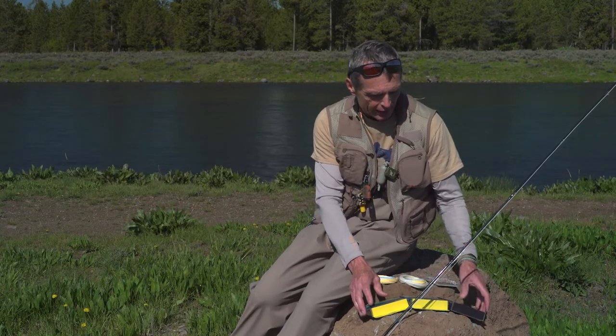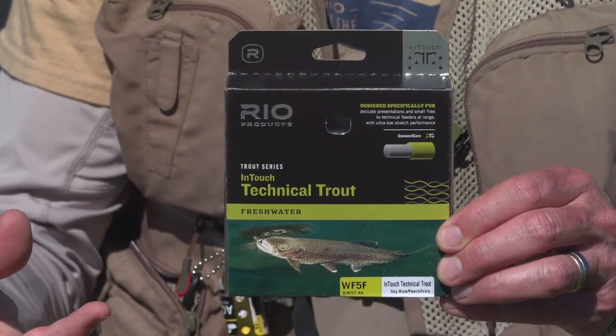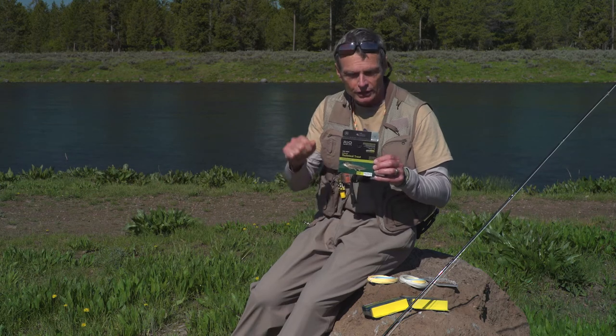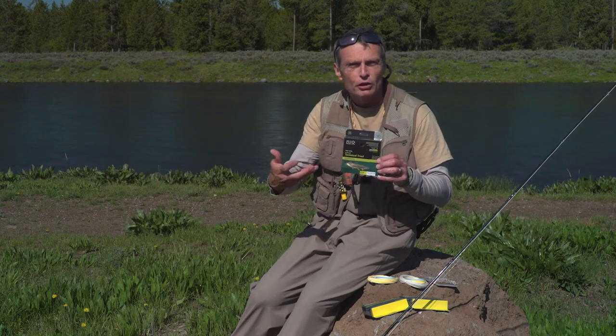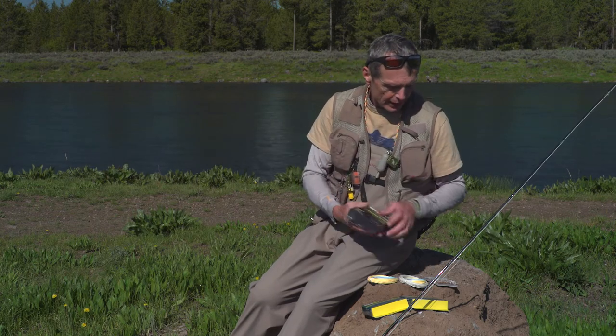There's also a high-tech Technical Trout, and that's built on our low-stretch Connect Core — stretches about six percent, so it's a very technical casting line with a lot of line speed and quick hook sets. So whatever option you like, you can get that in the new Technical Trout line, and this line has a long head.